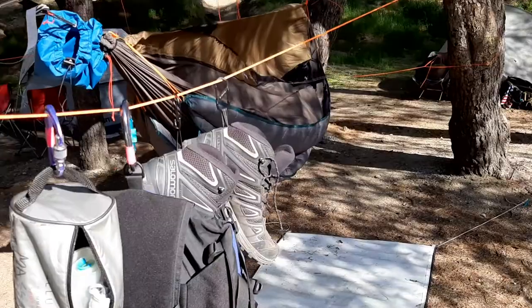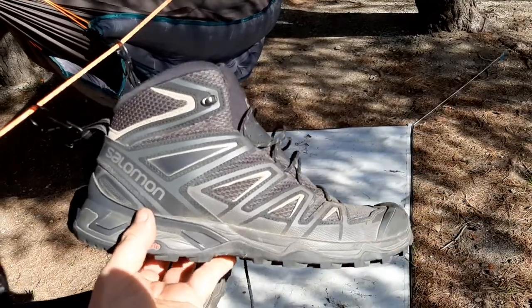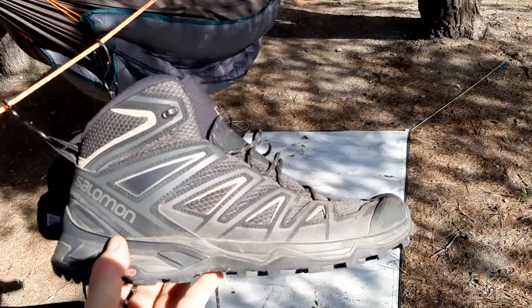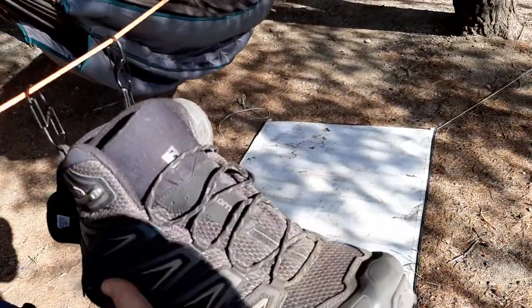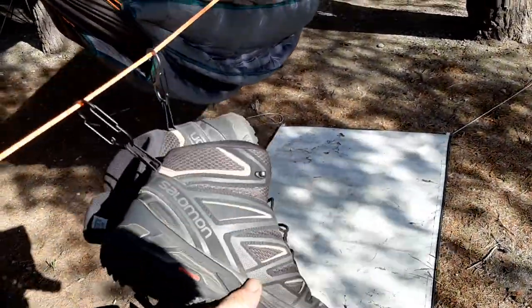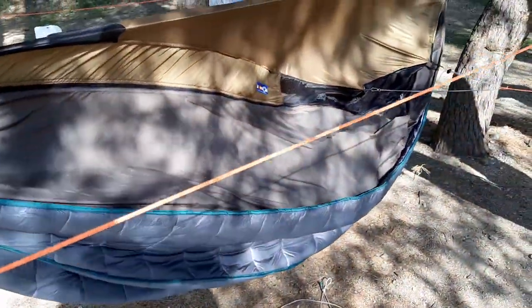Let me show you the shoes — these are the Salomon X Ultras. I chose these because I can cross through the river and boulder hop, and they can get wet all day long. The little mesh material allows water to drain back out again. If they do get wet I can drain them out, keep walking, and when I get to camp I just hang them up like I did right here and give them a good airing out. They're awesome for the money.